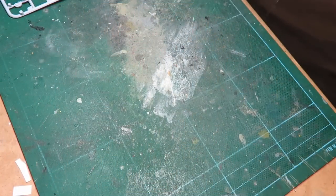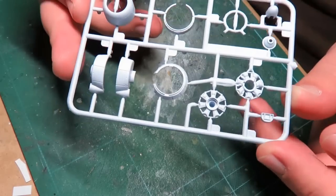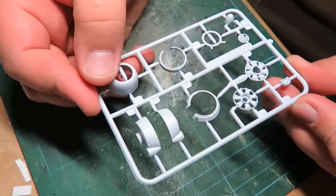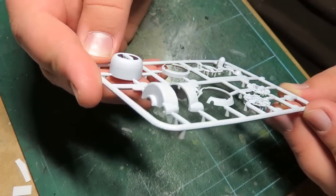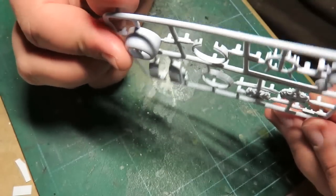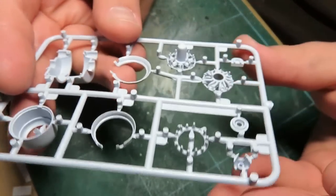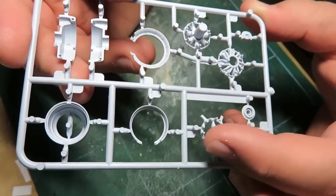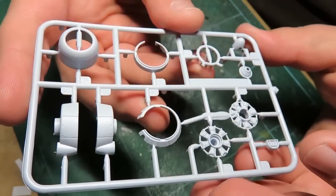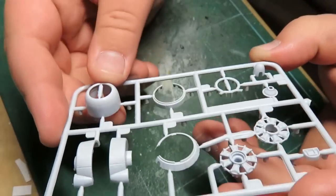The next sprue is pretty awesome as well - it's mostly the cowling section. You get a really nice one-piece cowl with no flash or seam lines anywhere, much better than the Zero, so obviously they learned something from it. The engine is really, really detailed. We've got the exhaust stacks - they look great. And what's really cool is you have the option of open or closed cowling, which I quite like.